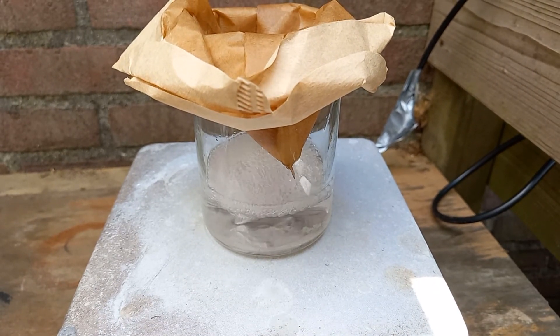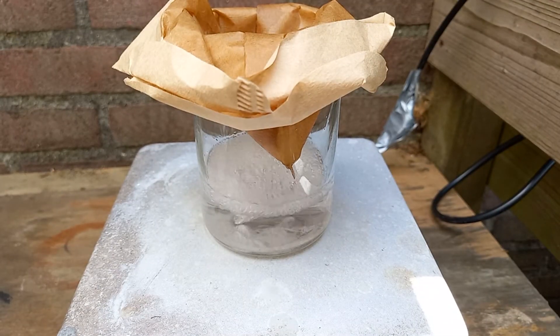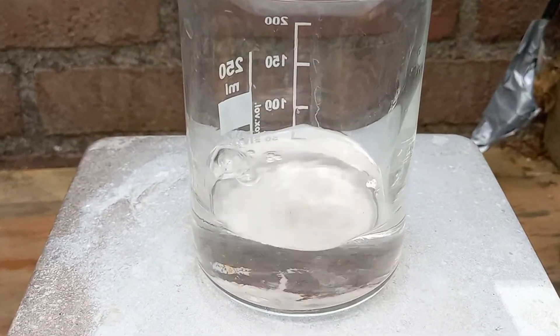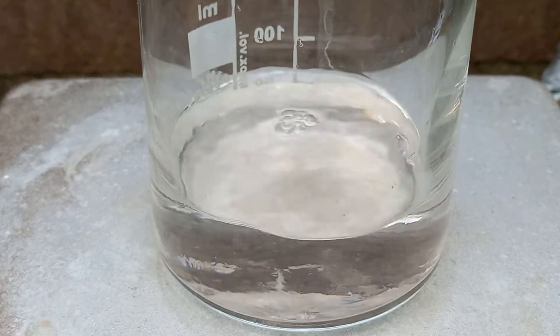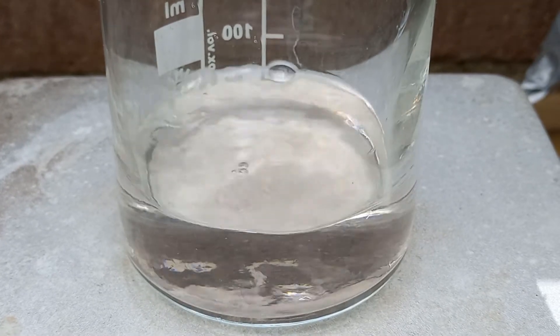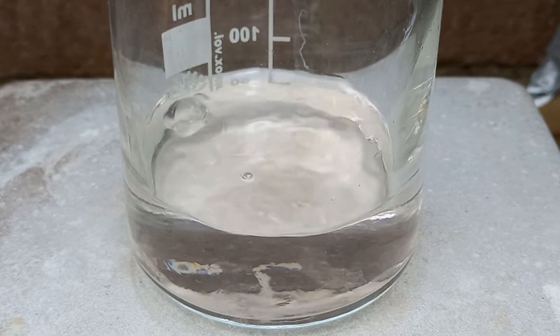Then, to remove the paracetamol from all the filler junk, I do something called a way-too-hot filtration — it's a hot filtration, but instead of doing it a little hot, you do it way too hot. After doing the way-too-hot filtration, I let the paracetamol solution evaporate slowly so it can crystallize and I can isolate the paracetamol.